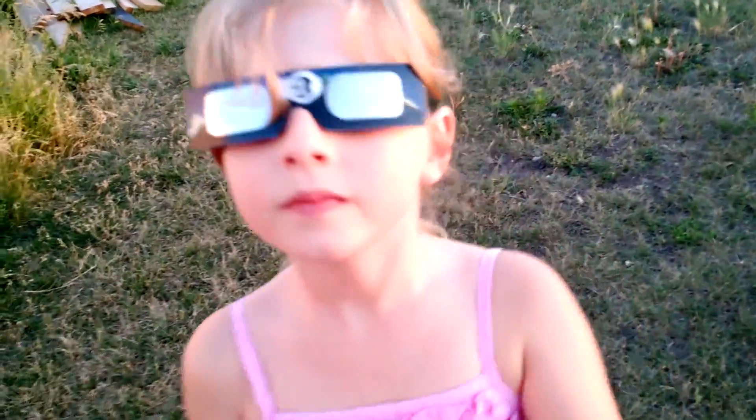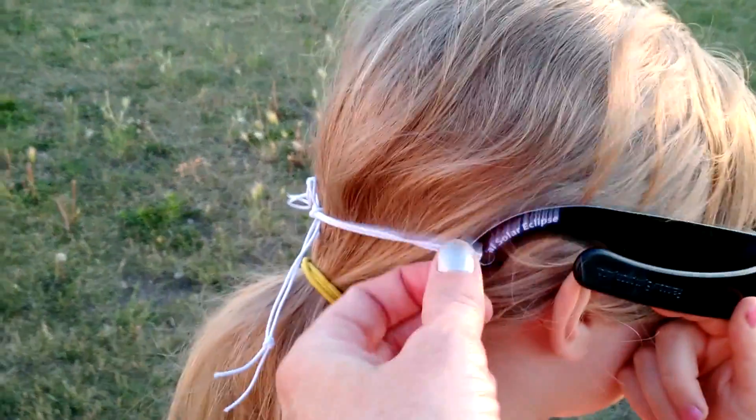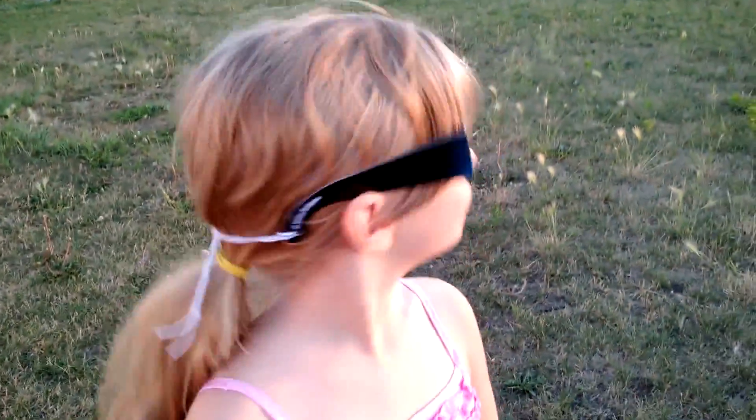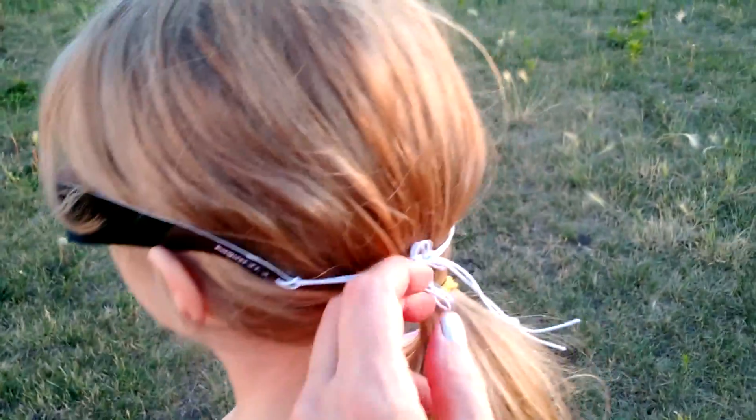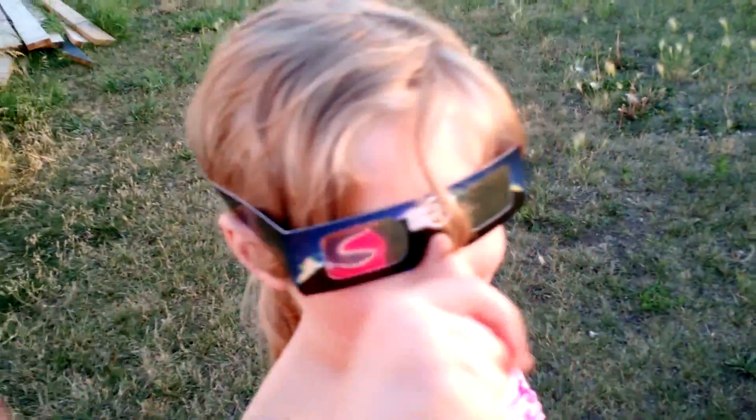We found that for her the paper ones actually worked best. What I did was put some elastic ties around the back — it's really easy, you just need a few pieces of elastic cord and I'll show you how to do that. See, they fit her quite well. She doesn't get as much sunlight coming through and I reinforced the ends so they wouldn't tear.